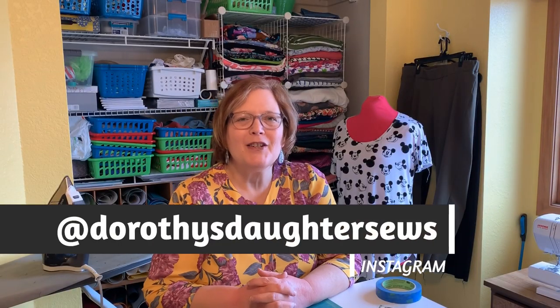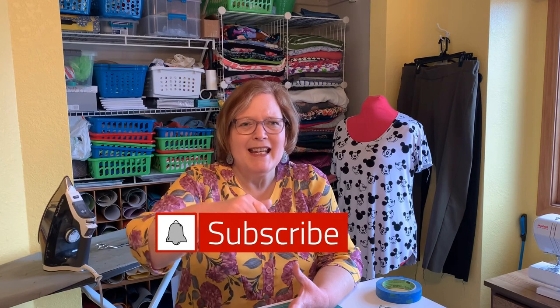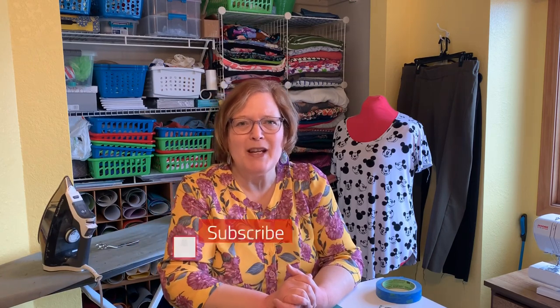Hi, this is Kim from Dorothy's Daughter. Welcome to my channel and welcome to the Here Comes the Sun Swim and Beach Wear Roundup. This is the first video that we will actually be doing a suit. I am making the Cottle Sew suit by Megan Nielsen, and in a few moments I'm going to cut to a camera where I show you how I figured out what size to cut, how I altered the pattern, and how I measured myself. We are going to be making probably five or six more suits after this, so go ahead and subscribe if you haven't already.